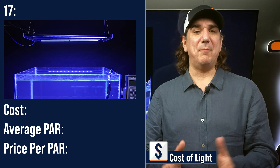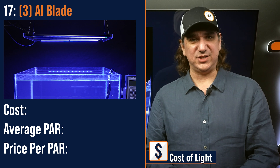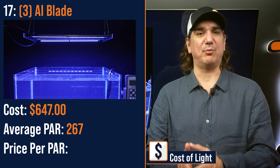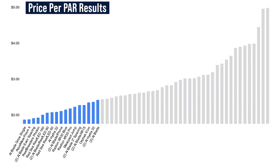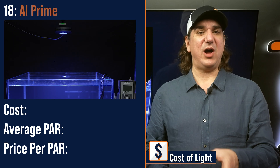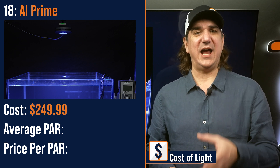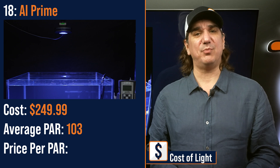Number seventeen lowest price per PAR: a modular fixture of three AI Blades — two GROWs, one GLOW — $647 with an average PAR of 267 and a price per PAR of $2.42. Number eighteen lowest price per PAR: the AI Prime, a compact moderate output primary module — $249.99 with an average PAR of 103 and a price per PAR of $2.44.